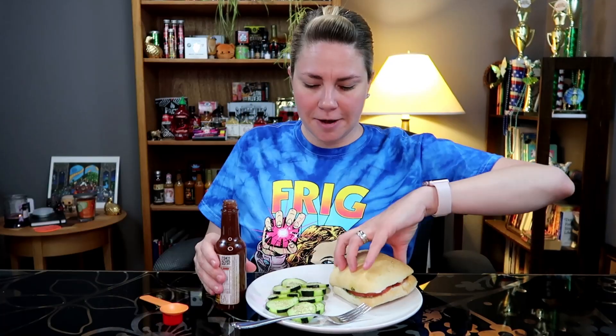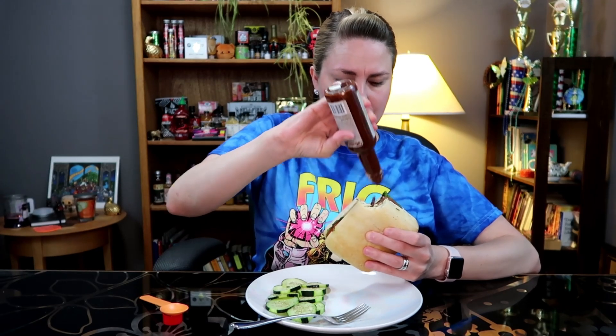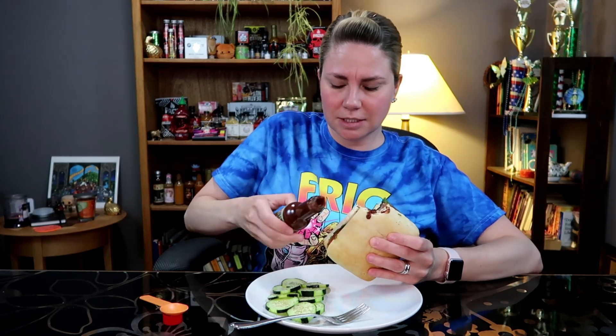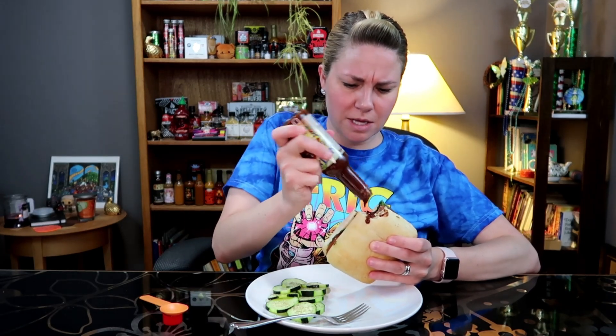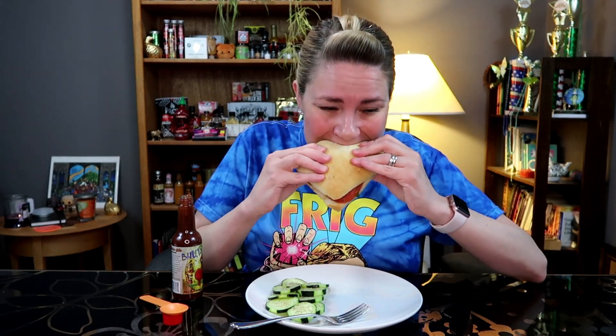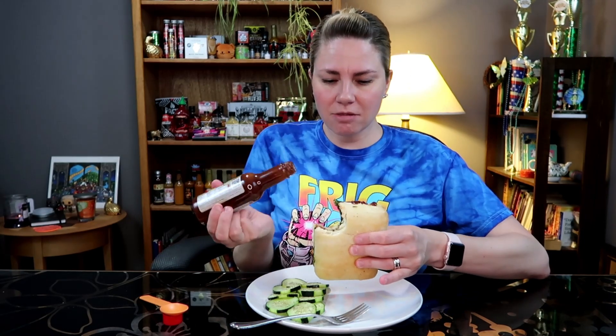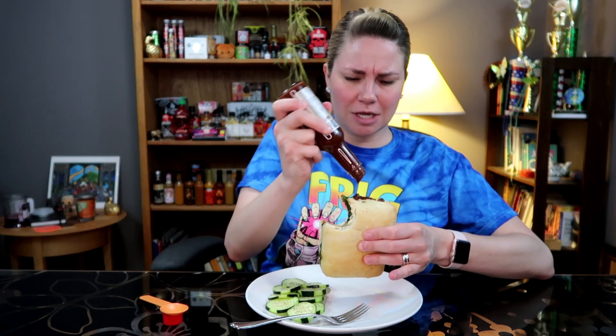This is delightful. Absolutely delightful. Let's see if we can even pour this out in here. It's sort of the consistency of apple butter — it also reminds me of like a thick barbecue sauce. That goes really well together. This is the best lunch I've had in a while. I do wish it wasn't quite so thick though. I like a thick sauce, but you all know I get irritated when it's this challenging to get out of the bottle.